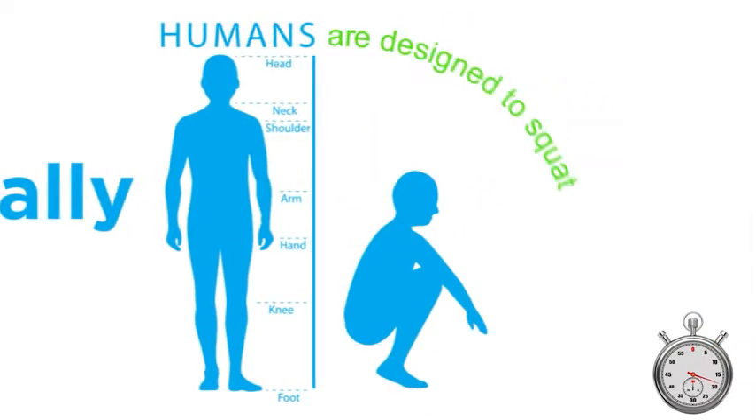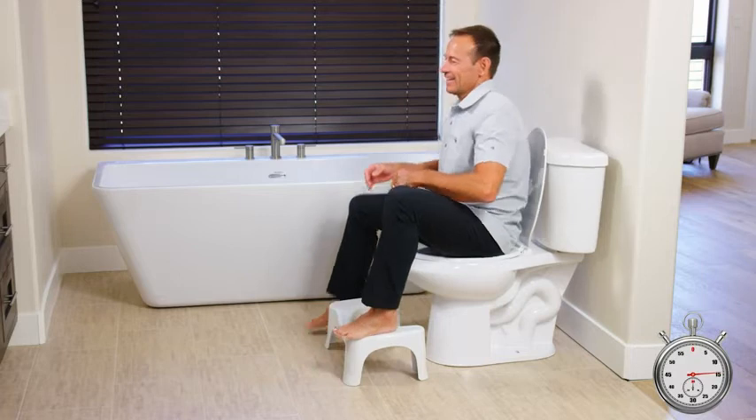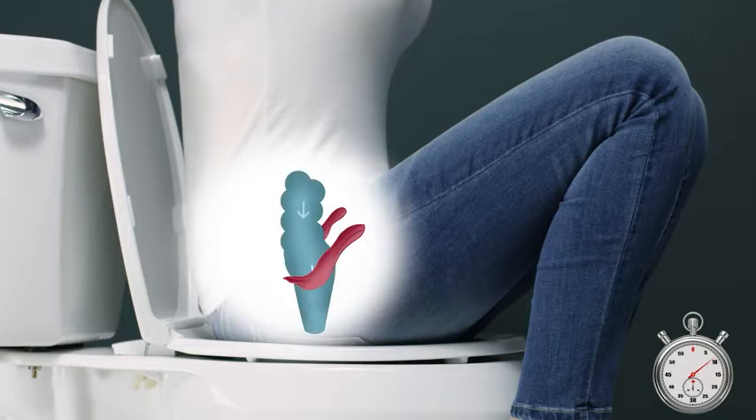Humans are anatomically designed to poop in a squatting position. The Squatty Potty takes your body from a sit to a squat, while still allowing you to use your toilet. When you put your feet up on the Squatty Potty, it fully loosens the muscle in your body responsible for holding waste in.